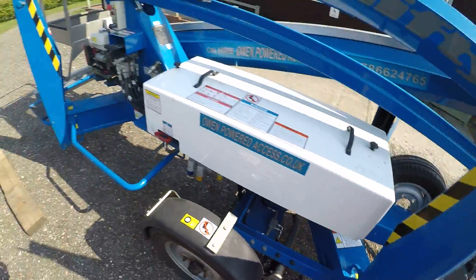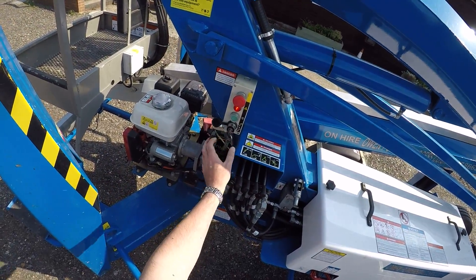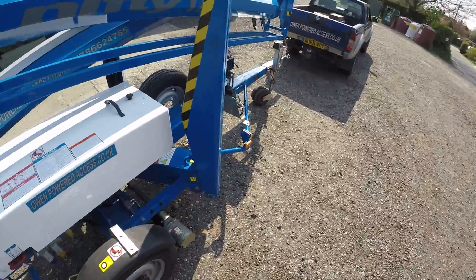In practice it's probably easier just to show you how it goes. Switch the machine on from the ground controls. The alarm goes off every time, which isn't annoying at all.